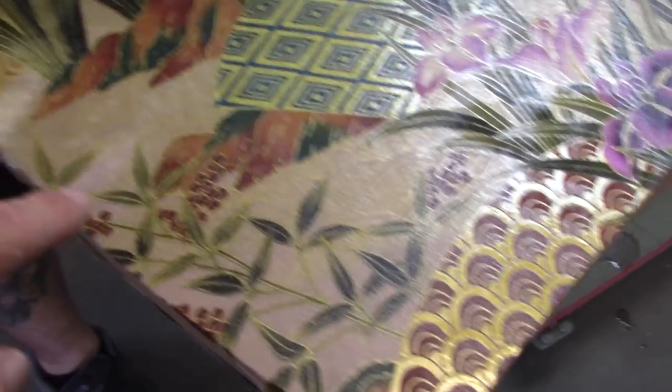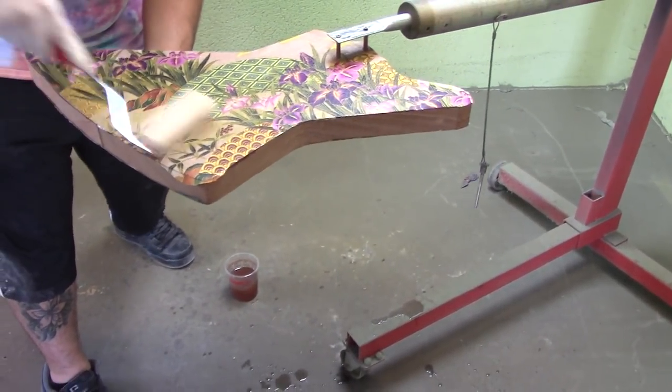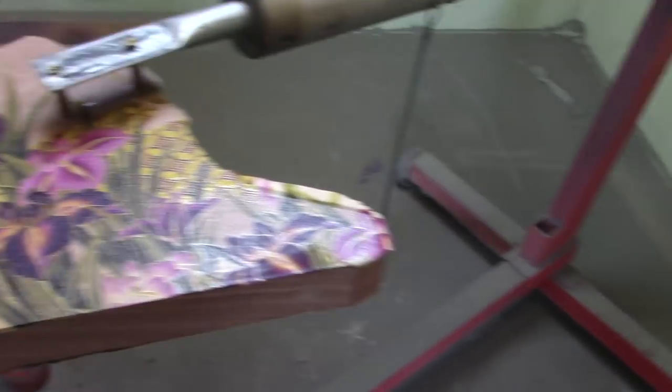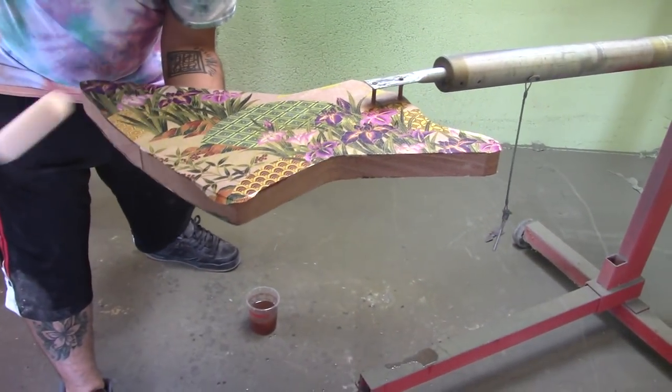Once your fabric looks wet, it's got some nice coverage. We want to make sure there's no dry spots. Put a little more in there right there — I'm going to take some of this sealer here. There we go.